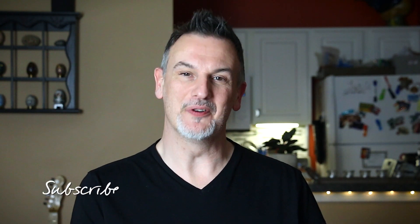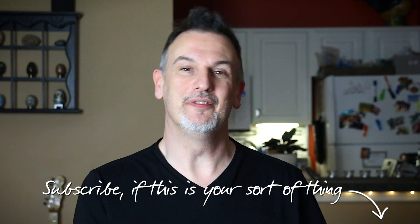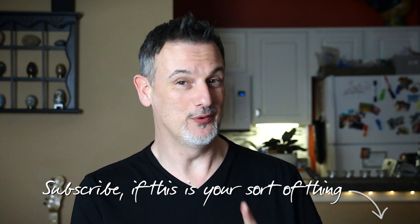So thanks as always for watching. I hope you enjoy this sort of content. Consider subscribing if you do, and give the video a like if this was your sort of thing. If it wasn't, give it a like anyway — go on, be a rebel. See ya.